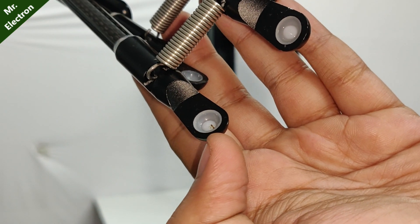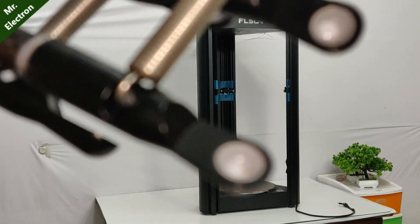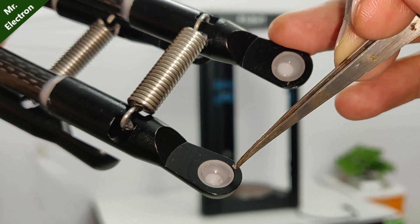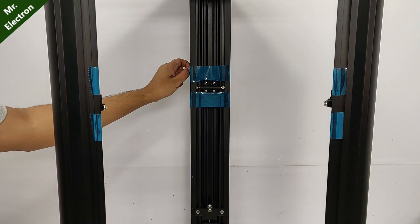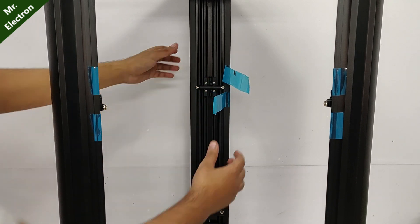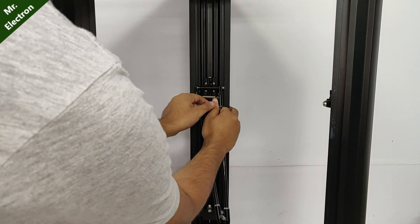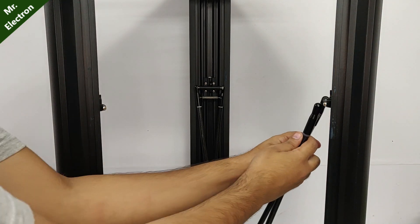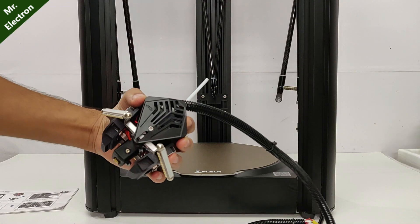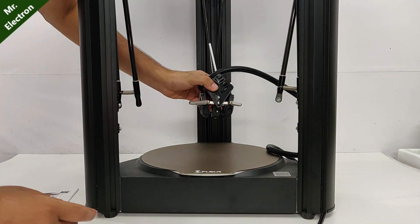There is an ant here. It will face like this.